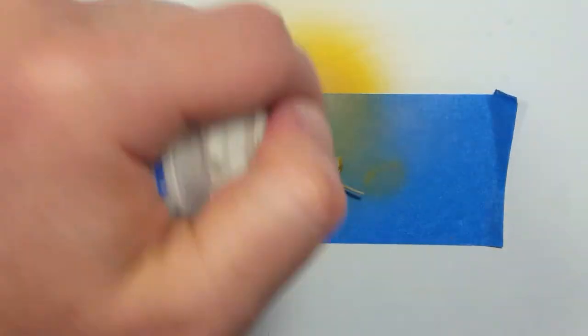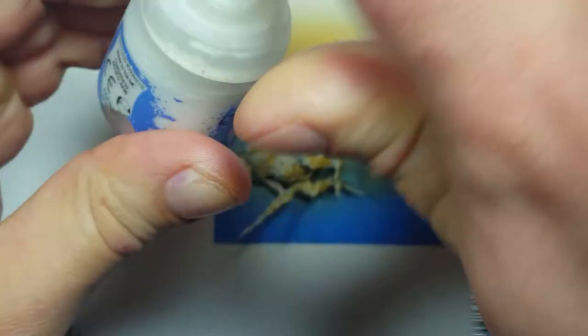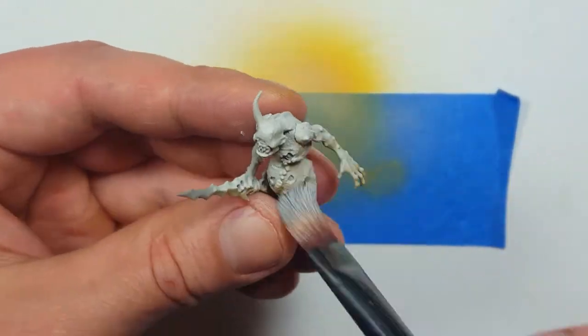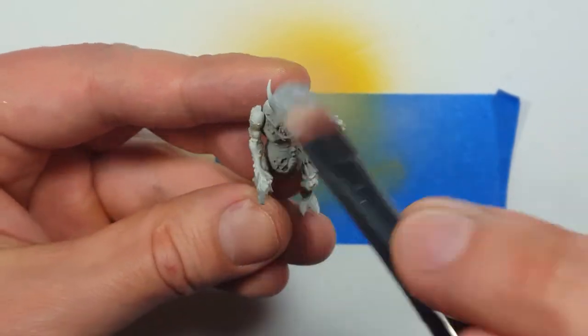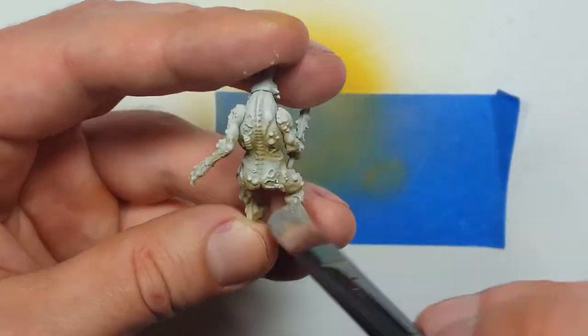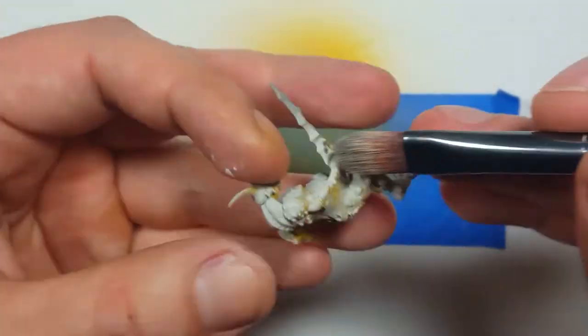Then using the brightest white I had, White Scar White, I then, with a very springy brush, heavily dry brushed the model in a downward motion from top to bottom. What it did is it highlighted all the open sores, the gaping wounds, the maggots, and most importantly, the textured skin that I applied made it stand out very well.